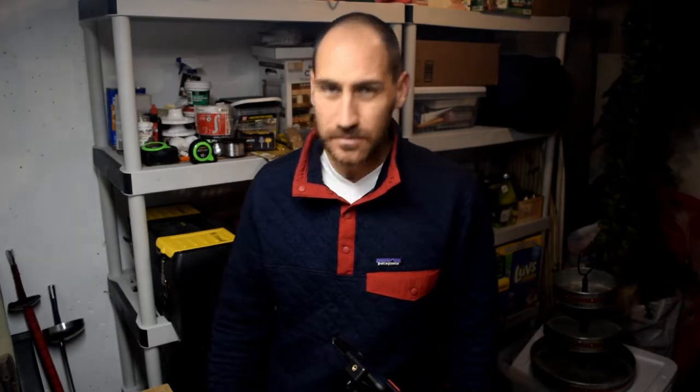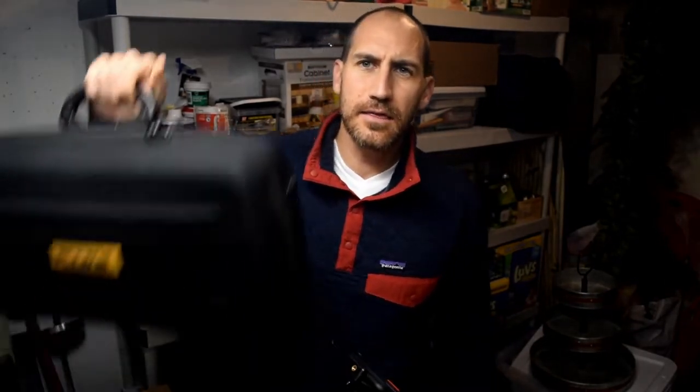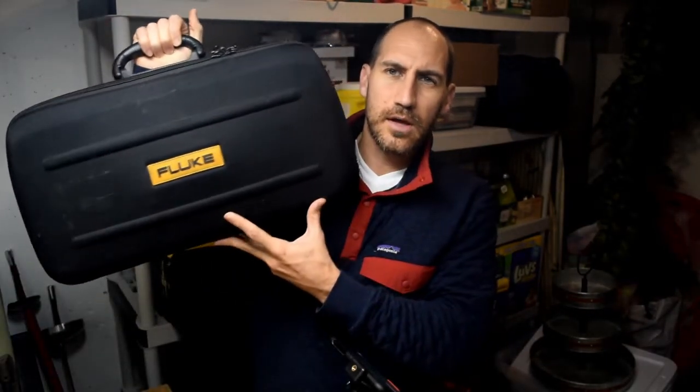Hello and welcome to Fluke Fridays. This is episode number 26, thanks for joining. Today we're going to talk about the Fluke 830 laser shaft alignment tool. We'll cover the history of how Fluke got into alignment tools, what you get with the tool, an unboxing, how to use it, the setup menu, and the features and benefits.